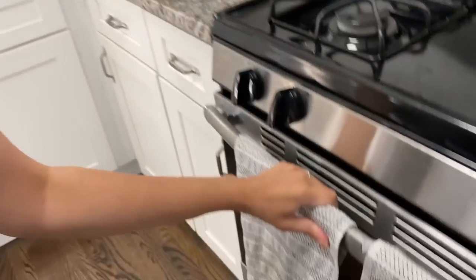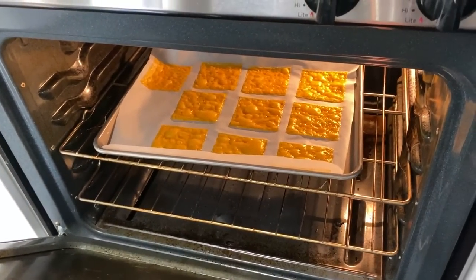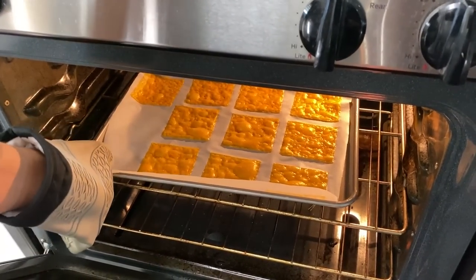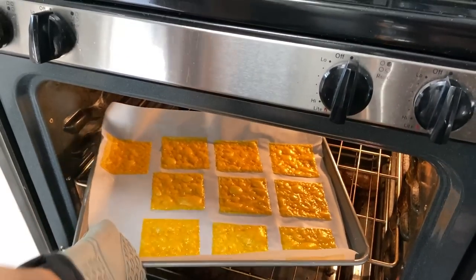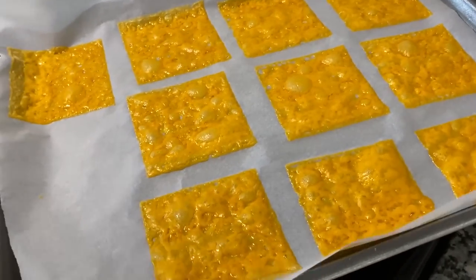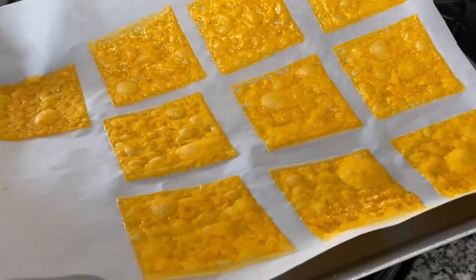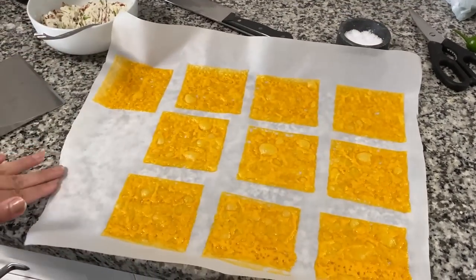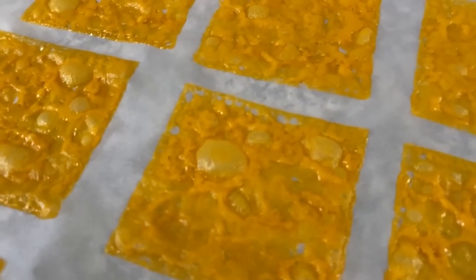It's been about five minutes, so we're going to check on our cheese slices. I think that's ready to go. According to TikTok, there's no instruction, so maybe I'll take this and put it on the cold countertop and give it a minute.